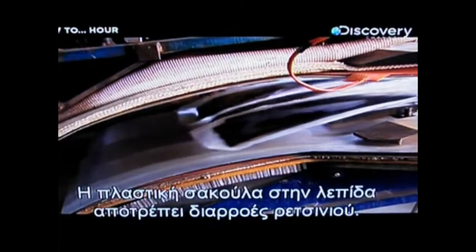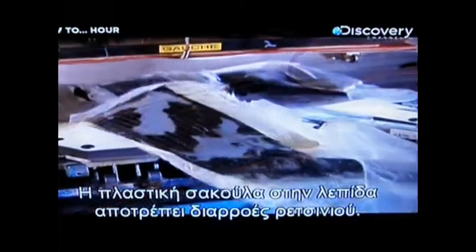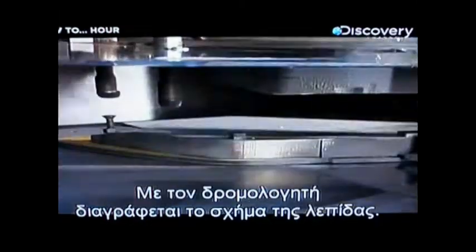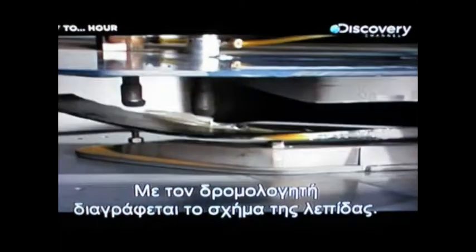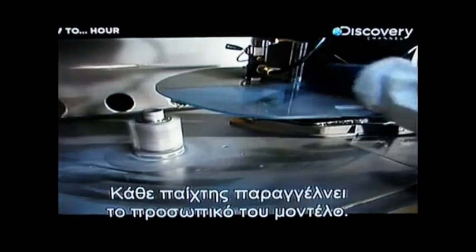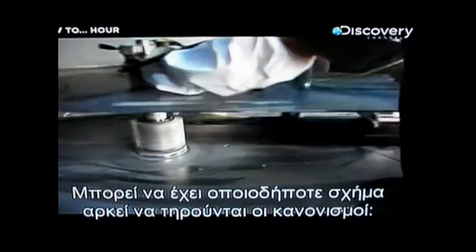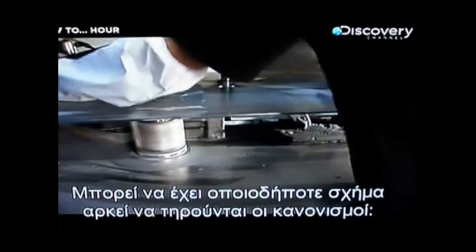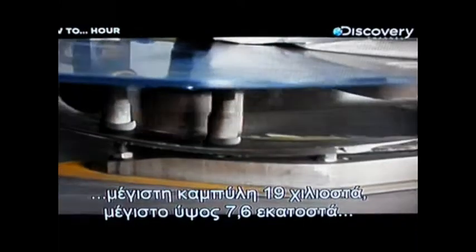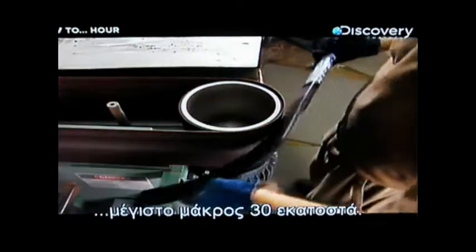The plastic bag over the blade prevents excess resin from oozing over the press. With a router, the blade is profiled to a specific shape. Each player orders his own personal template — it can be any shape, as long as it abides by the hockey league's regulations: maximum curve 19 millimeters, maximum height 7.6 centimeters, maximum length 30 centimeters.